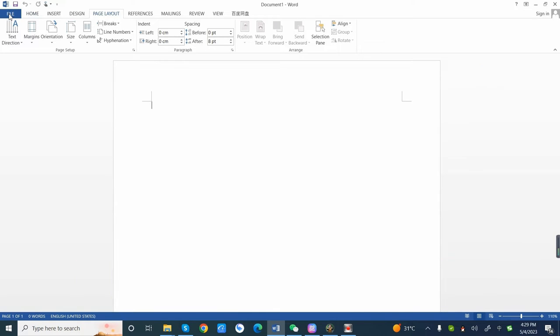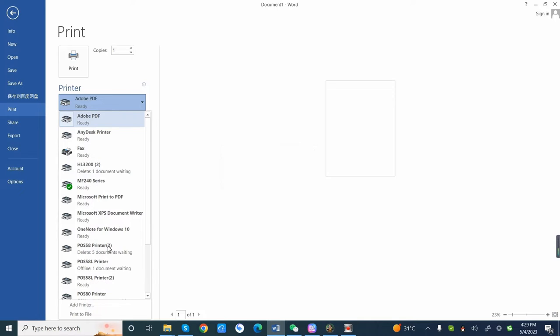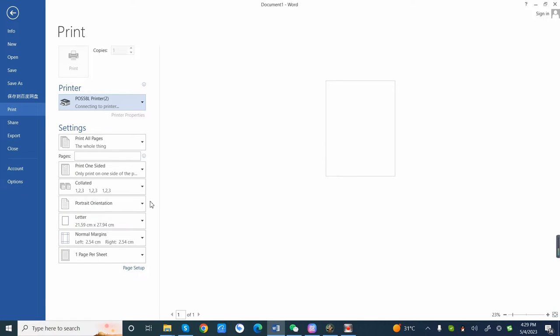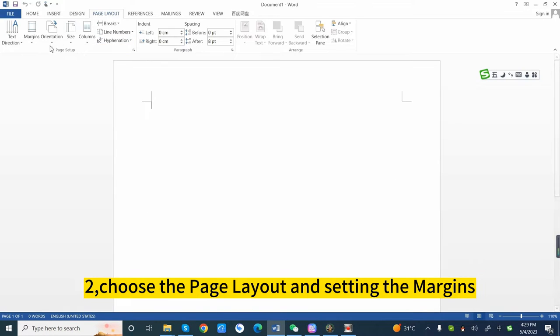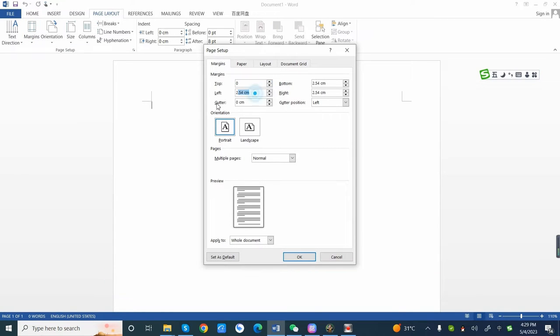1. Choose your label printer. 2. Choose the page layout and setting the margins. 3. Custom margins, setting all margins to 0.5mm.